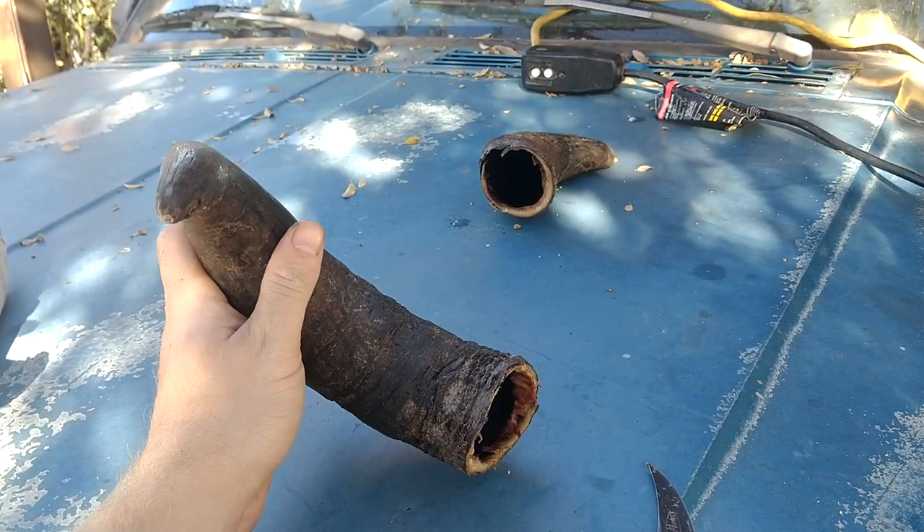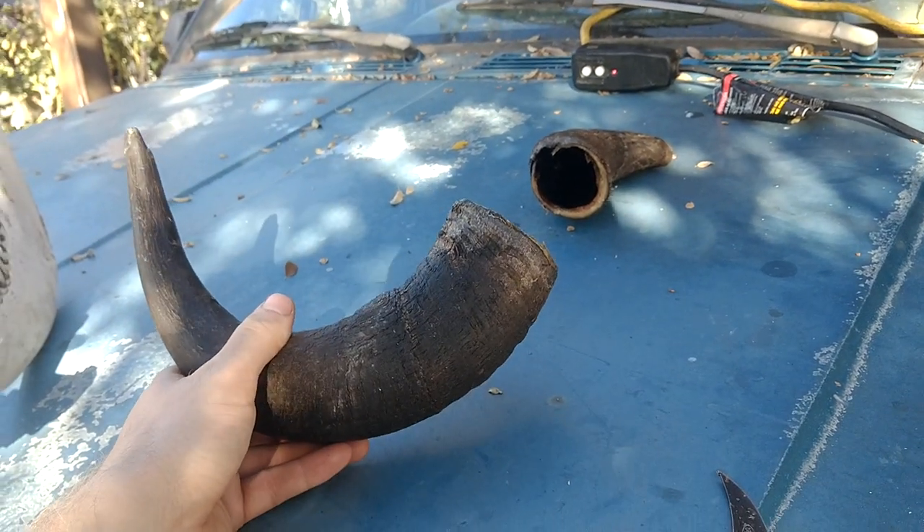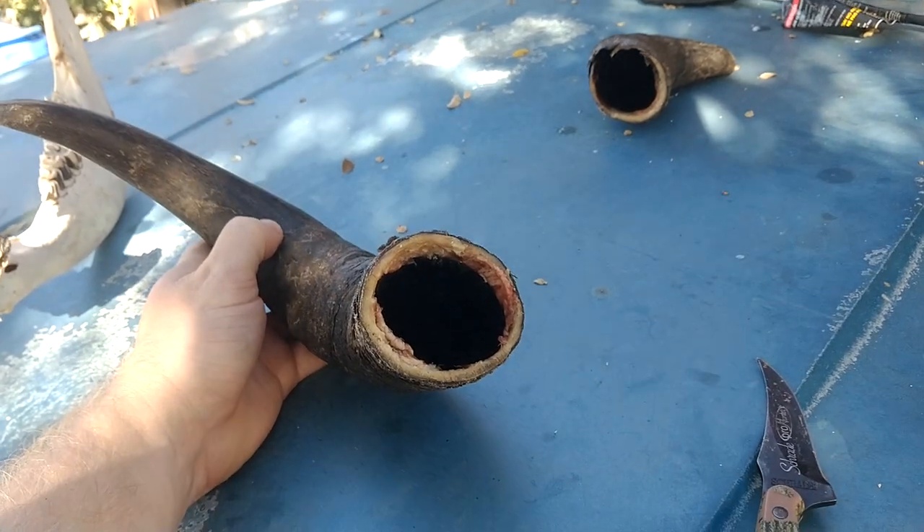Real quick video on how to get buffalo horns off if that's what you're looking to do. I couldn't find any decent videos on it, and there's very little information on the internet about it, so I figured I'd make a video.